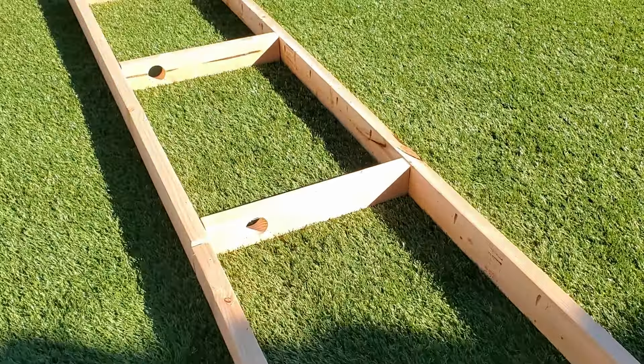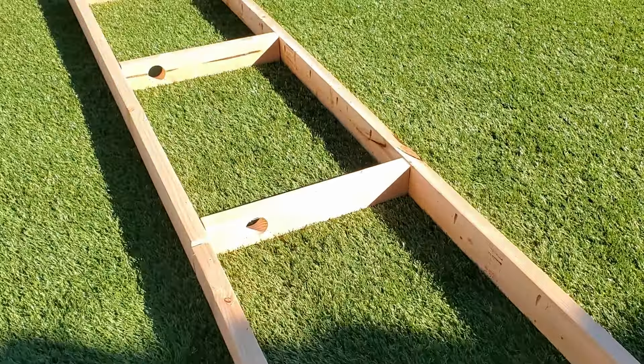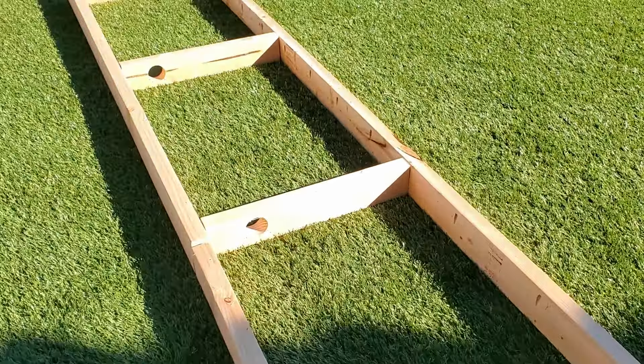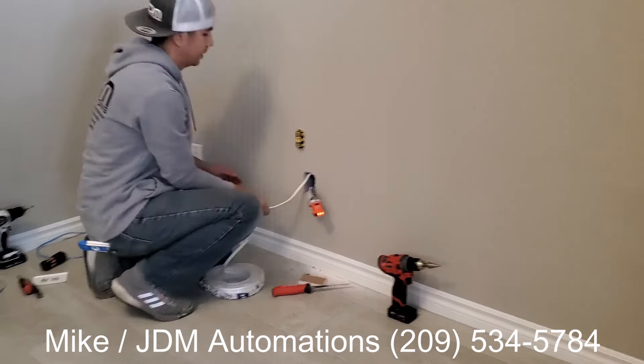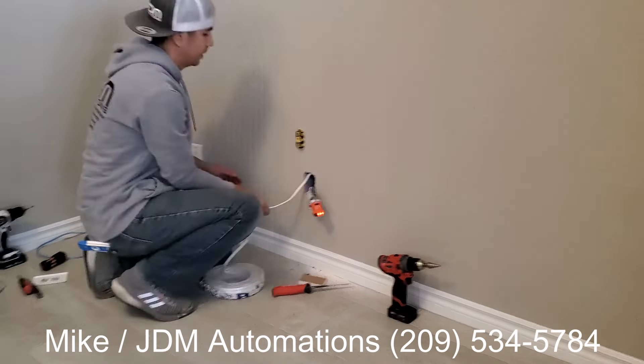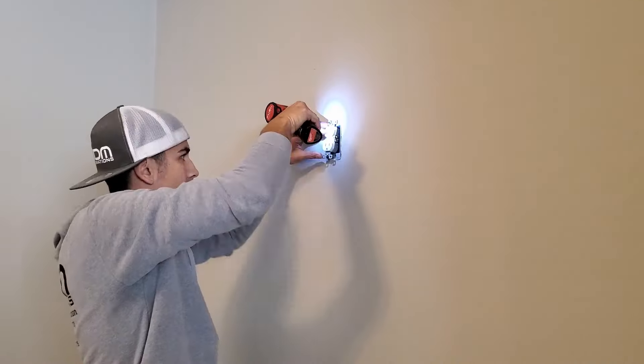We need a power outlet installed at the middle of the wall for our big screen TV. I called Mike from JDM Automations to install this outlet. If you live in the Las Vegas area and need an outlet installed, a TV mounted, or any low voltage work, give Mike a call - his information is in the description below. The most common way to add an outlet for big screen TVs is to piggyback off an outlet below, running power from the lower outlet up to the new one. If you're not comfortable doing this yourself, hire a professional - you don't want to get zapped. I chose to have Mike install this first before I installed any 2x4s, so he had an easy installation.